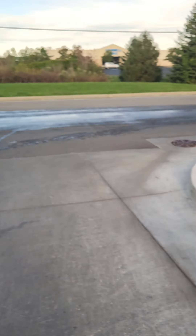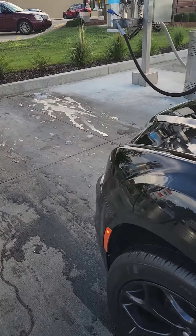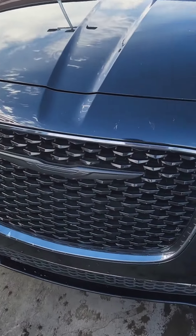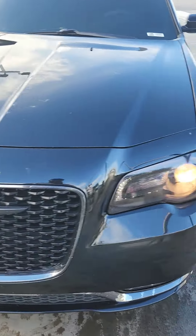Let me step out this car real quick. Moment of truth. Damn, it held up! Let's see what the back did.